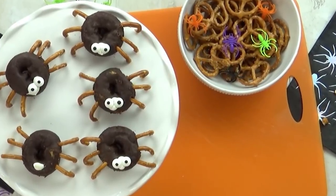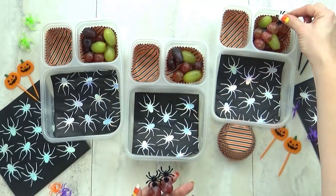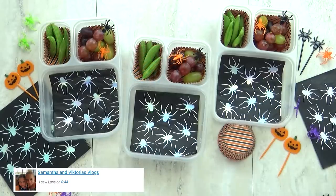There should probably be more than two eyes as well. For the fruit I'm going with a medley of grapes and I'm going to tell the kids that they are spider eggs. For our veggie today I'm just going to throw in some sugar snap peas.